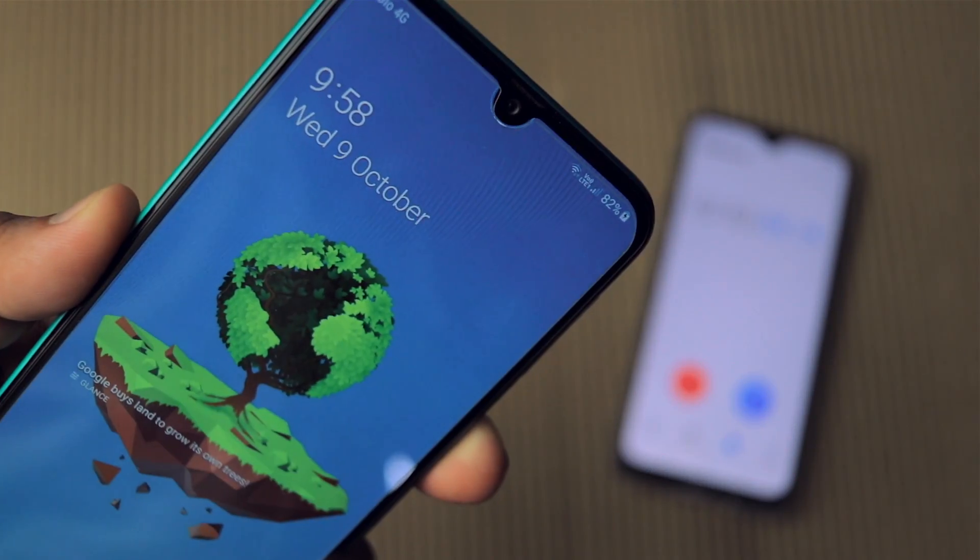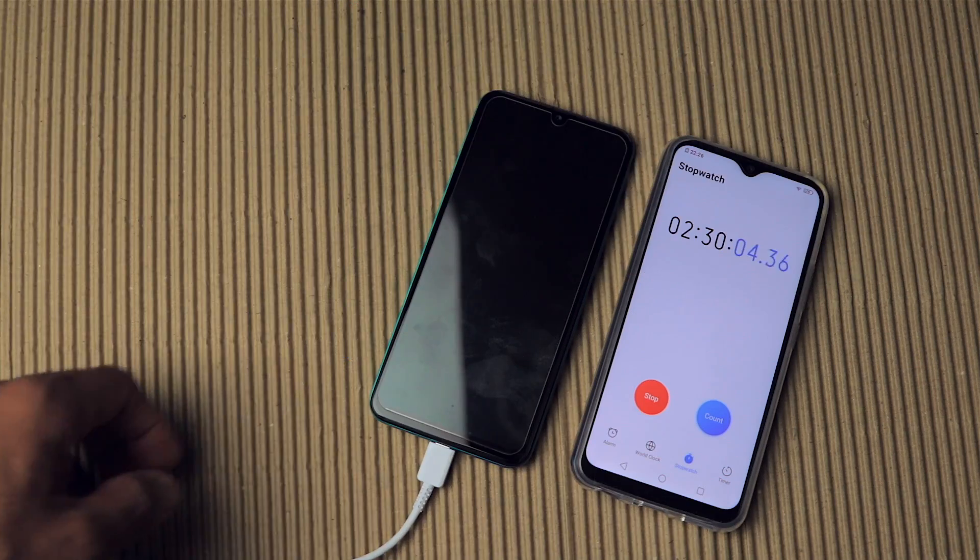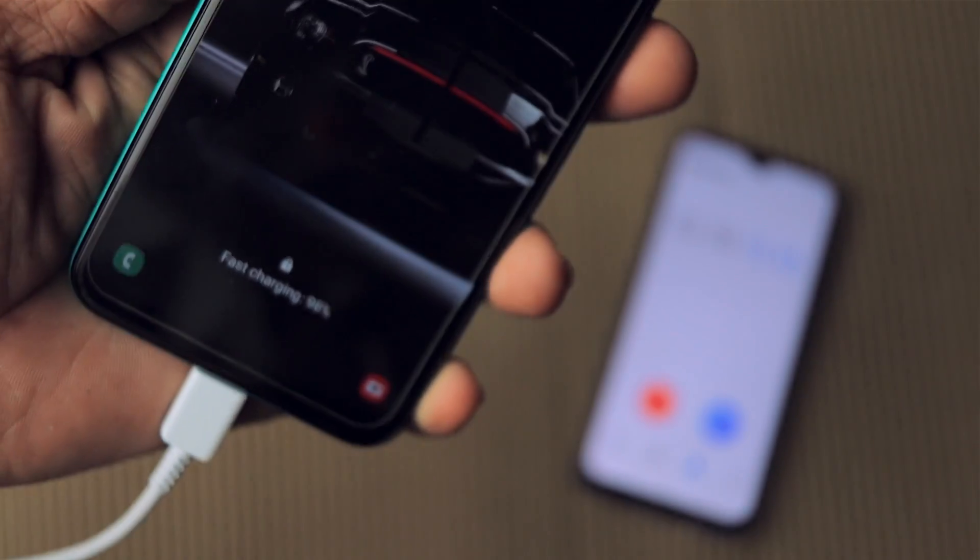At 2 hours it's on 82%, and at 2 hours 30 minutes it's already at 98%.